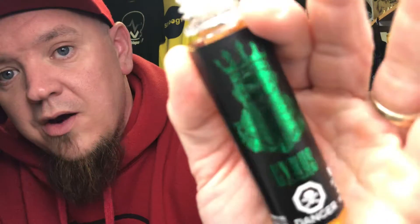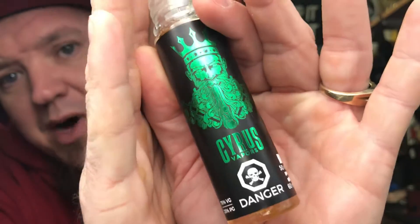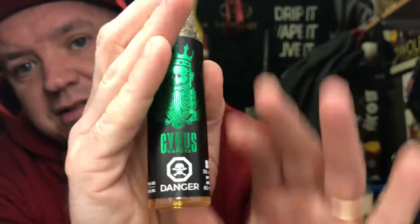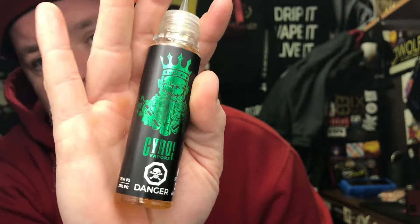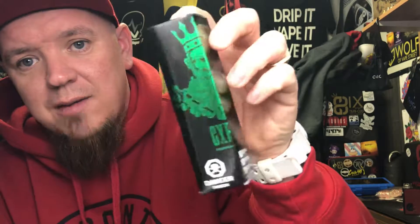This one, out of the line, is the one that has caught my attention. But, to say the least, their packaging is fantastic. Labeling comes in a beautiful box with beautiful packaging. Absolutely love taking photos of this stuff.